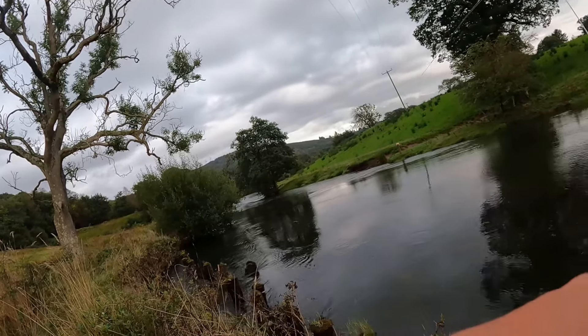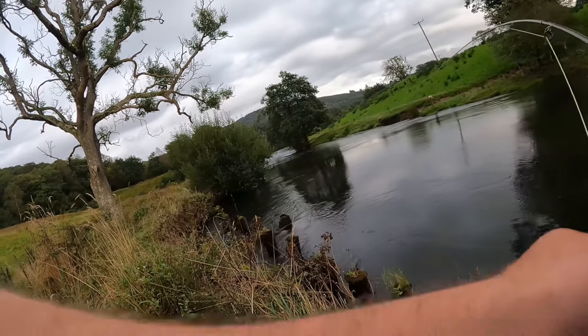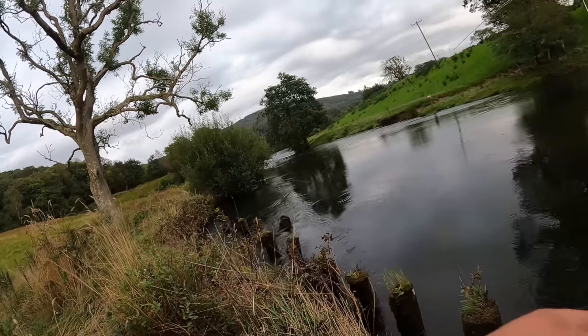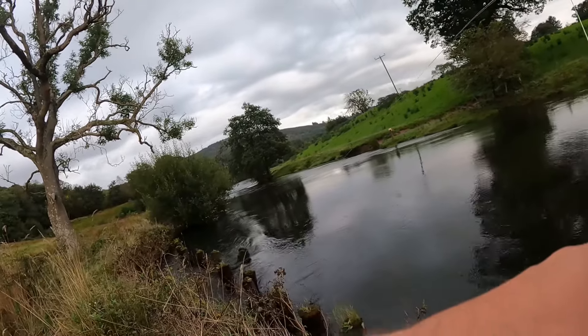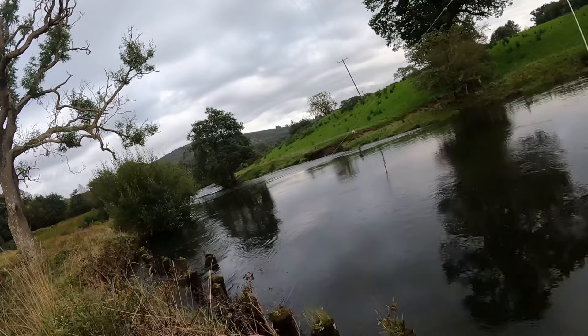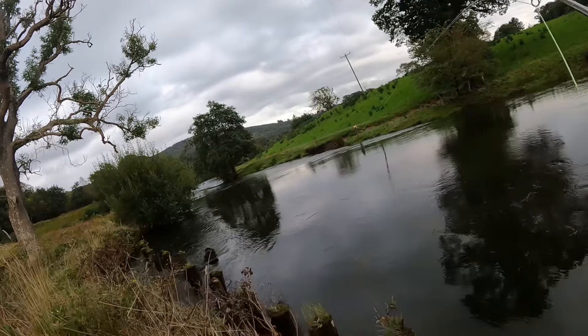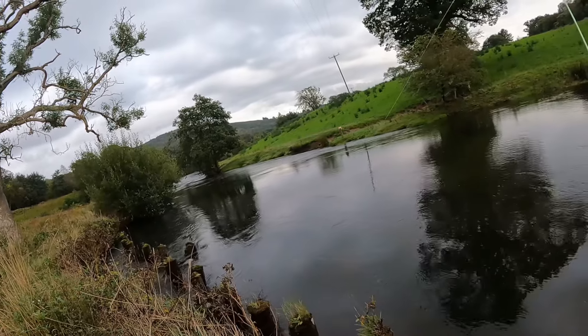There we go — into a salmon in a real, real quick pull. Hopefully I can keep it upstream. What a nice take that was. Absolutely perfect take.